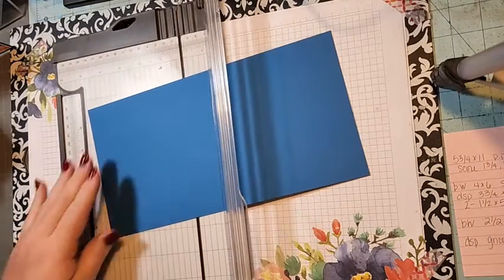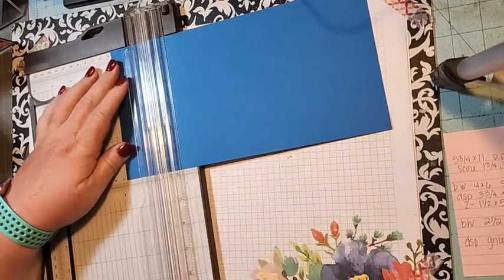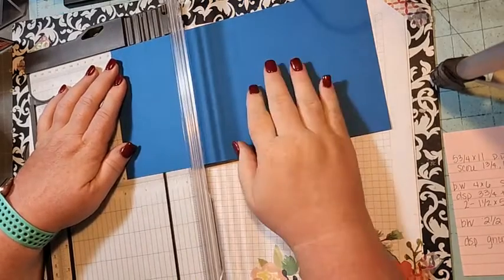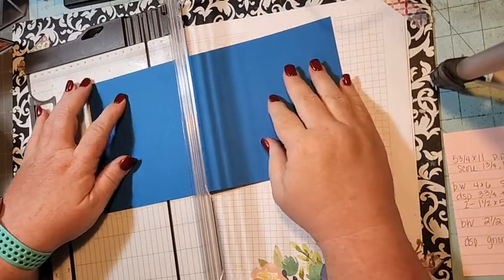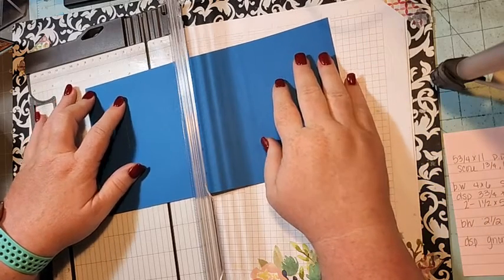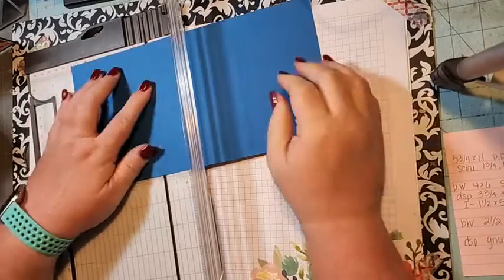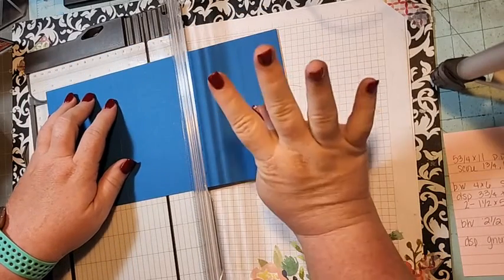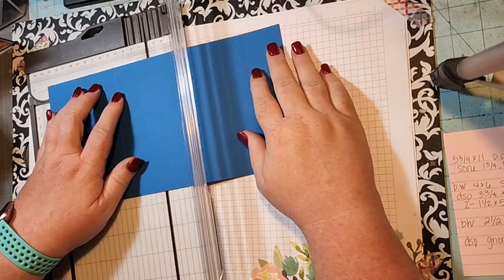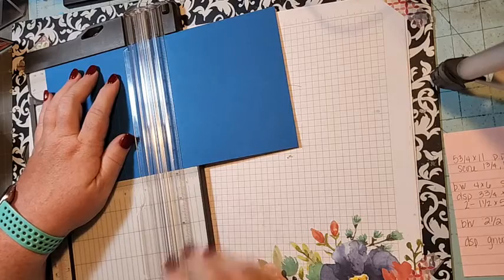Let's get our trimmer and start with scoring. I'm going to move the card out of the way just long enough to score. Take your paper and line it up at one and three quarters and score. Then move to the next score line and score again — you actually need to do it three times.